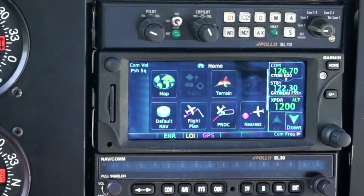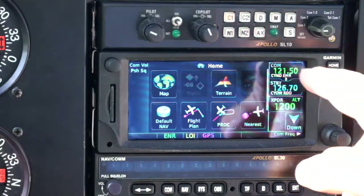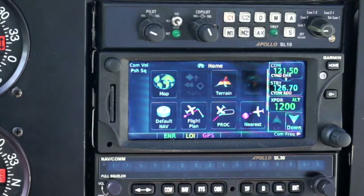As far as radio is concerned, if you press and hold the button, it gives you 121.5 MHz — the emergency frequency — so you can get onto the emergency frequency very quickly.